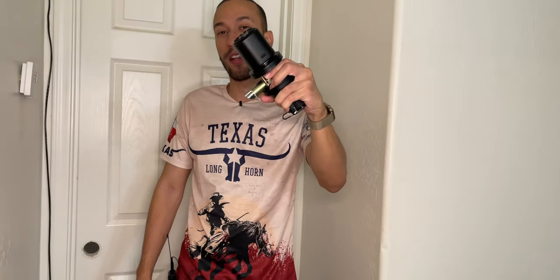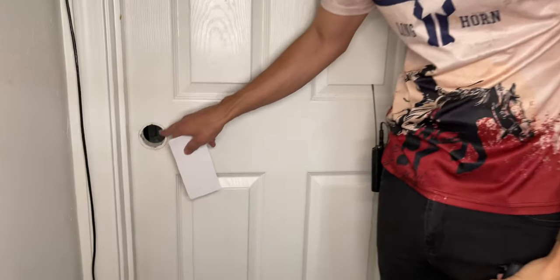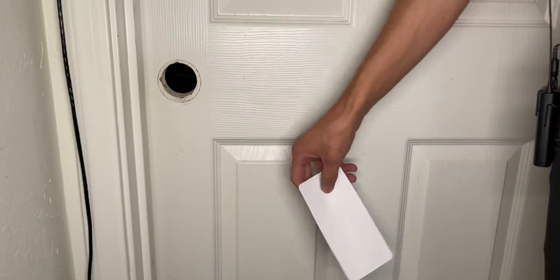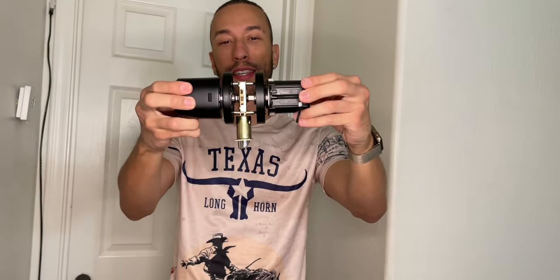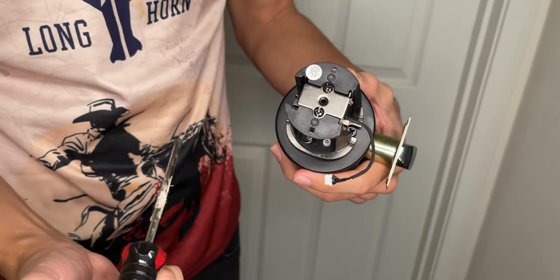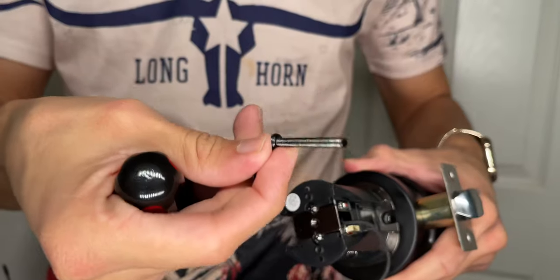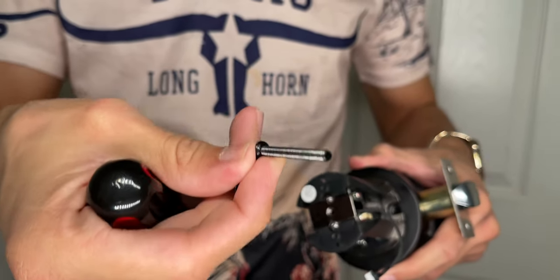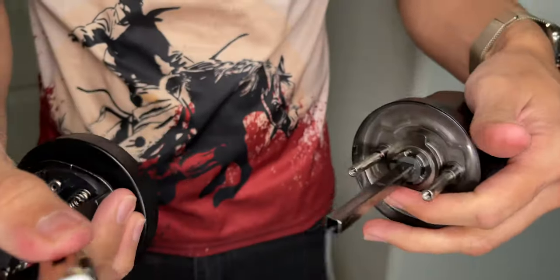Now it's time to get the HoloMark electronic doorknob lock installed. It's much easier if you already have a pre-drilled hole from a pre-existing doorknob, but if not it does come with a guide. We'll start by taking apart the assembly since it came pre-assembled — just remove these two screws and everything comes apart.